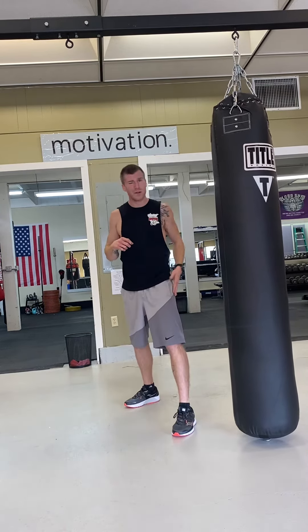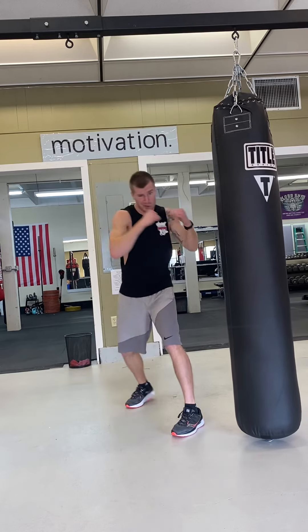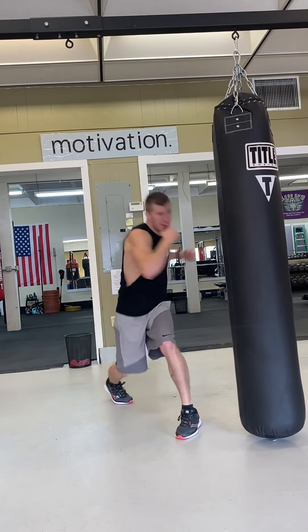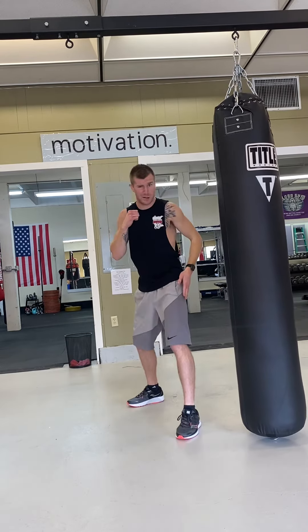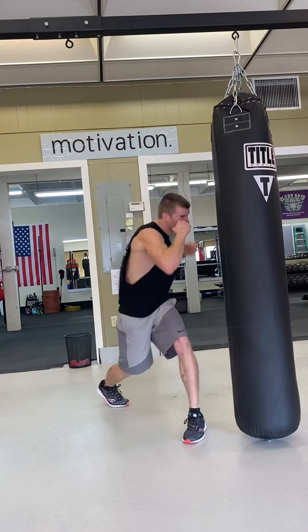Combo six — first time you got to use this energy twice. So it's jab, cross, lead hook, lead hook. So you're going lead hook — after you do that first one, come back, second one. You got to get that energy with that hip. So it's jab, cross, lead hook, lead hook — jab, cross, lead hook, lead hook.